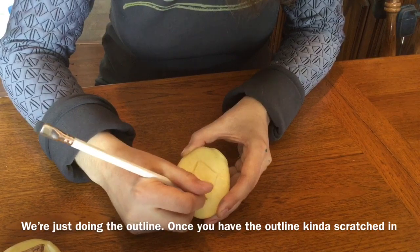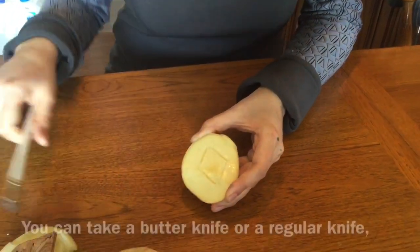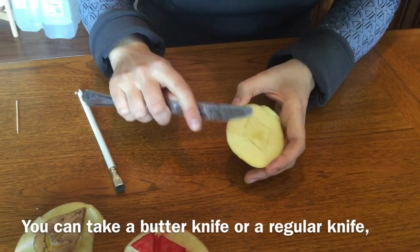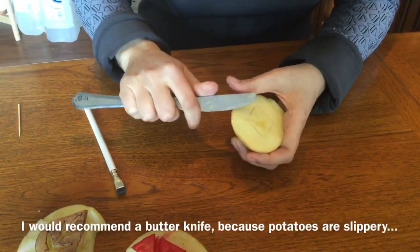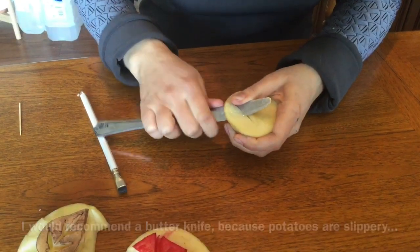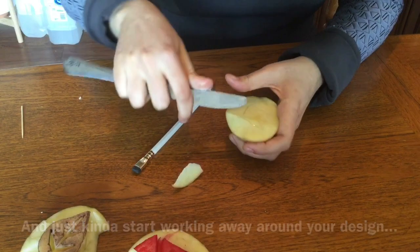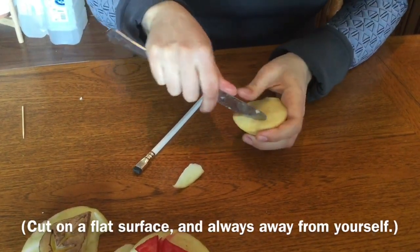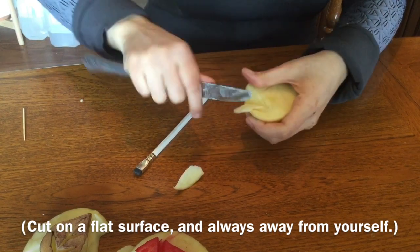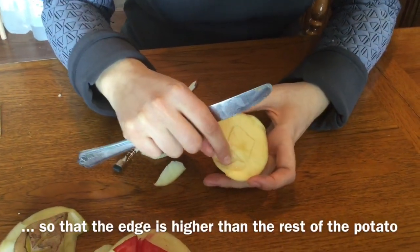So we're just kind of doing the outline. And then once you have the outline kind of scratched in, you can take a butter knife or a regular knife. I would recommend a butter knife because potatoes are slippery, and just start kind of working away around your design so that the edge is higher than the rest of the potato.